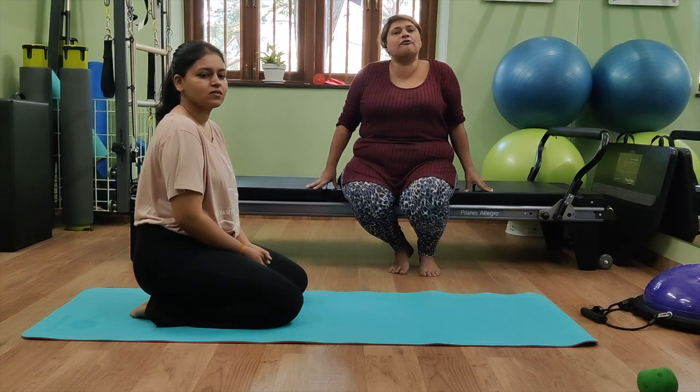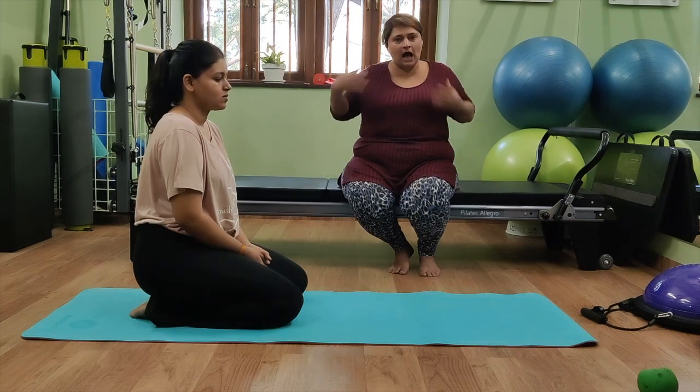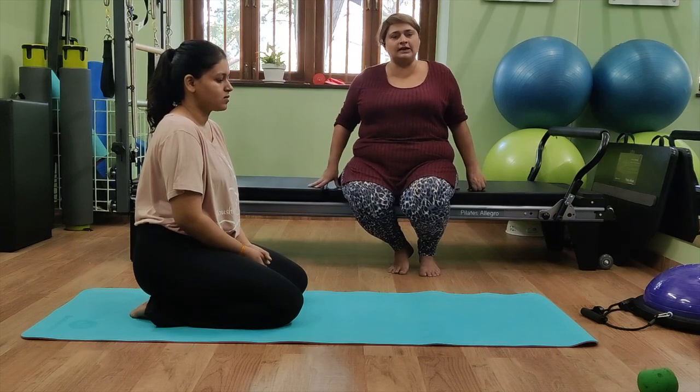We are going to show you a few exercises on proprioception of the upper quadrant of the arms and also of the legs.